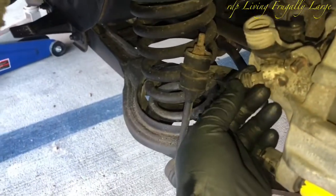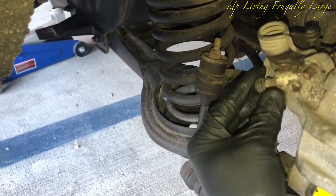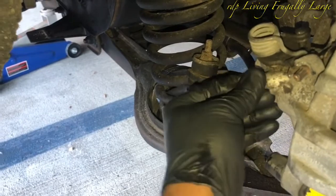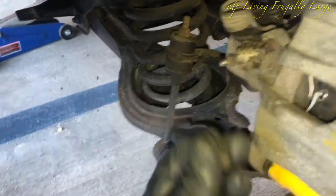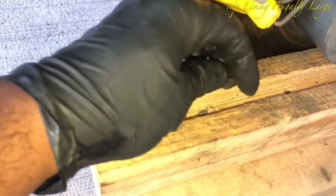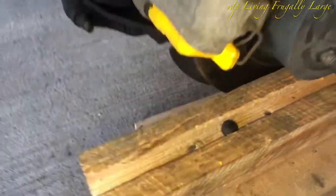This is the bleeding valve for the brake fluid. There is a cover on the bleeding valve, so we go ahead and remove the cover. After we remove the cover, we make sure we place it somewhere safe so we can find it — just put it right here.